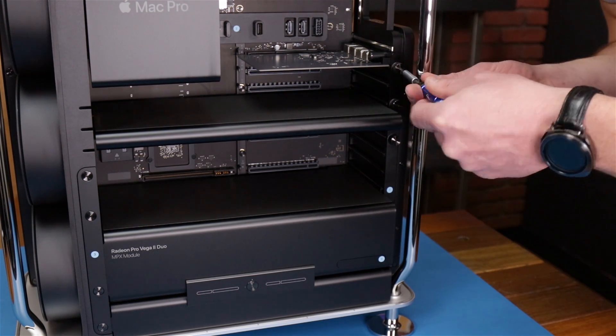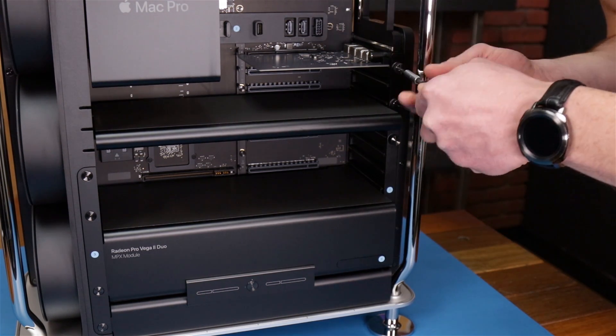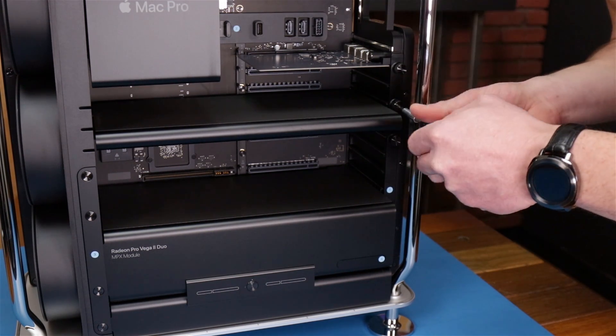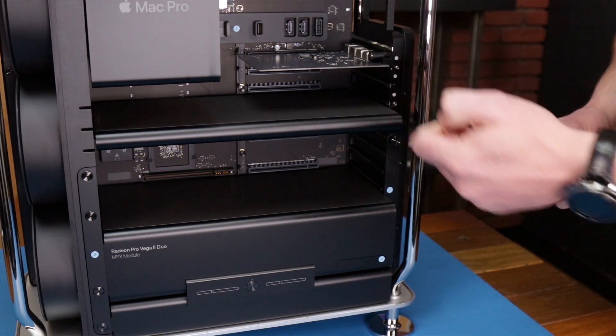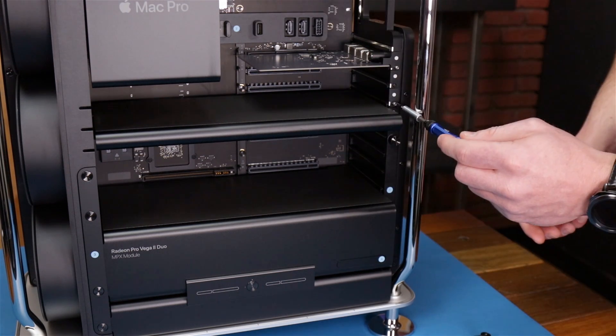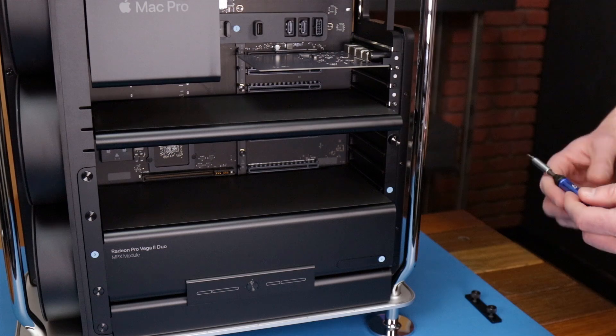Alright, first we're gonna remove all these. Now if you've ever had a Mac Pro 5.1, you know how difficult these are to get in there. Apple put these neat little pins on here to line those up — makes it super easy.